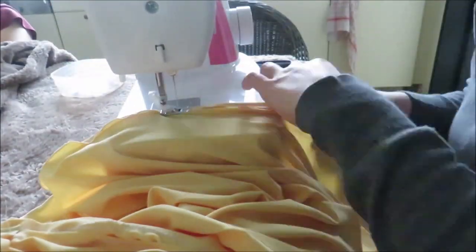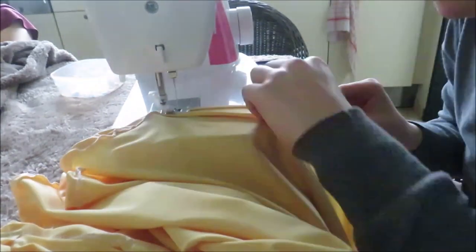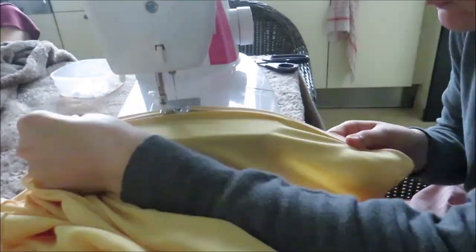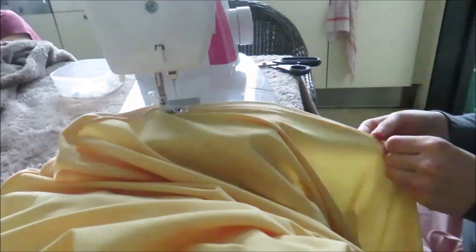Then I hemmed the bottom of the skirt — I folded it over 1 cm and sewed it with a simple straight stitch. This takes a while, so I advise you to put on a podcast or some nice music to distract you while you do this.